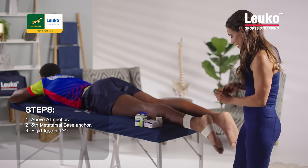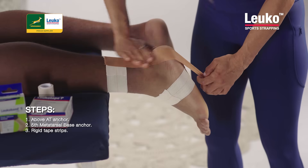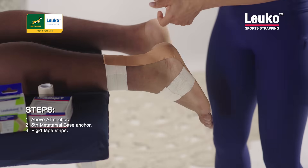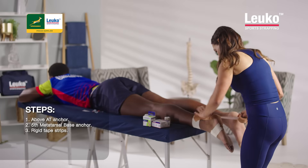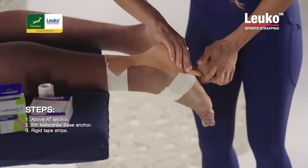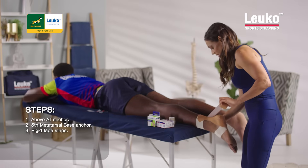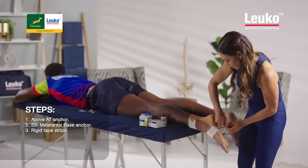Then I'm going to start with my Rigid Tape, starting at the anchor on the calf and just doing vertical strips down to the anchor on the foot. I've got my vertical strips and I'm just going to cross over again from the top, making sure that you're keeping the Achilles in that position so there's no tension on it, but obviously it can't be too tight that he's not allowed to put his foot flat and have some mobility.